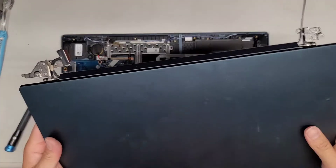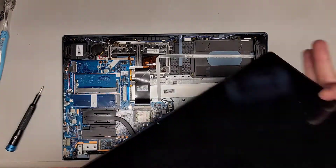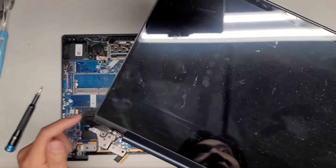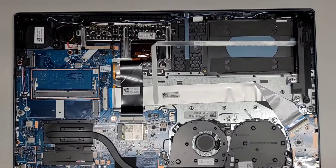Hopefully this model is not designed like the other similar model, because a lot of those have a very bad hinge design that breaks very easily. Hopefully this one's not like that.